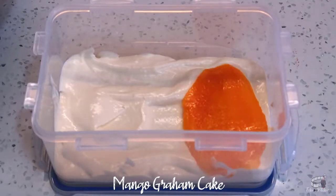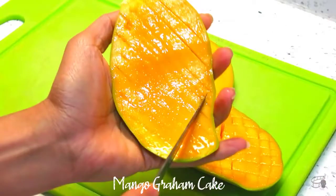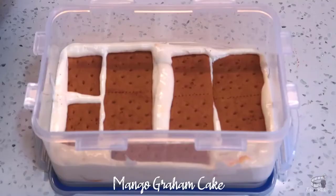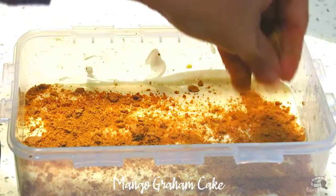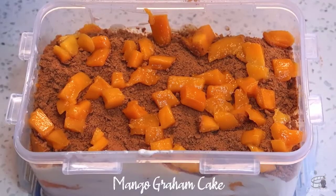Add a heaping amount of cream mixture to cover the crackers and use a spatula to evenly spread the cream. Add the slices of ripe mangoes — I like the mango layer solid and thick, but you may of course dice or cut the mangoes to your preferred size. From here on, alternate the mixture, the Graham crackers, and the slices of mangoes until you reach the top of the container. Then top the Graham cake with cream, crushed Graham crackers, and diced mangoes.